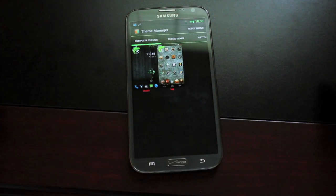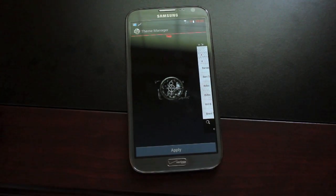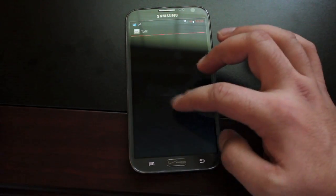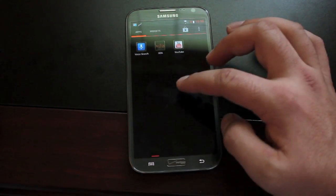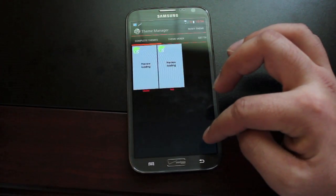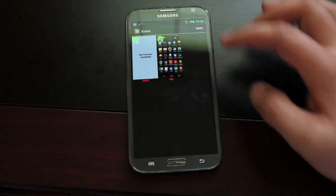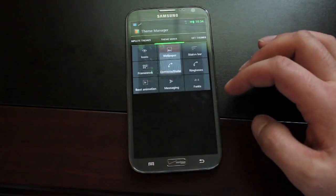Another big part of Chameleon OS is the theme manager. You're able to apply themes on the fly. All the themes are built specifically for this ROM, and you can see how well they're themed — from the icons to the status bar — you just get a very complete theme. You can easily switch back by going to the theme manager and switching back to the previous theme. The theme manager also allows you to theme each individual part separately, so you can actually mix and match themes.